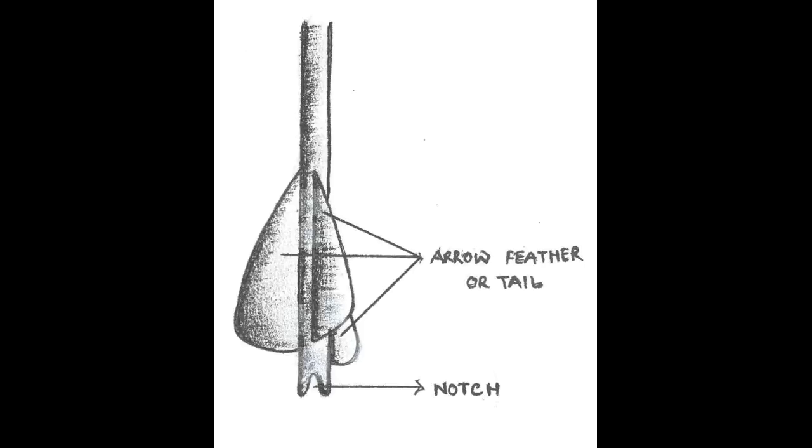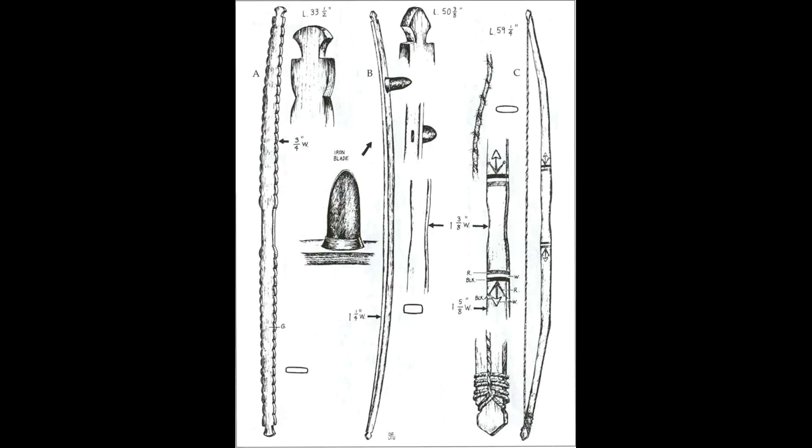Tiller the bow. Anchor it upside down in a forked branch or something similar, so that you can pull down on the string. Pull down on the string slowly, checking to make sure that the limbs bend evenly, curving away outward as a recurve, until you can pull it as far down as the distance between your hand and your elbow.